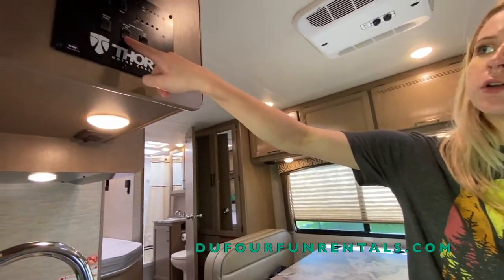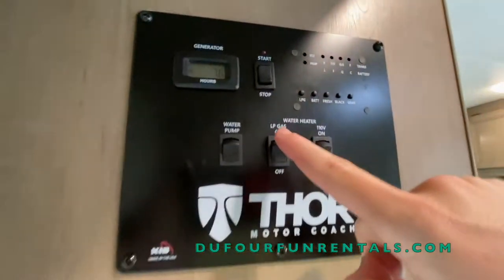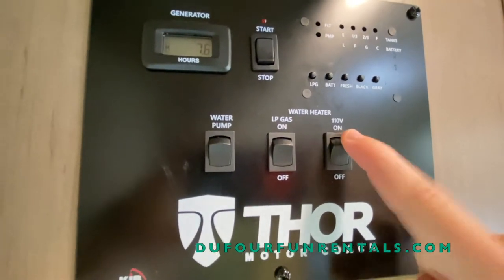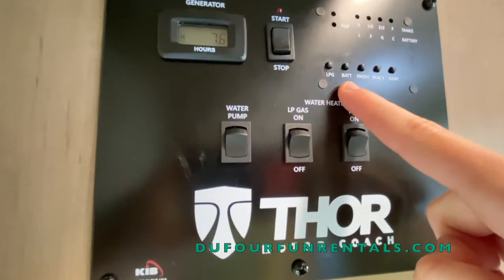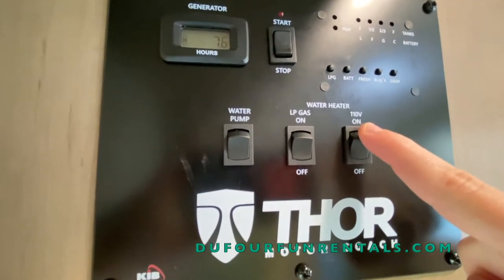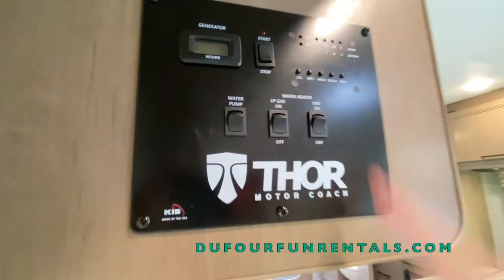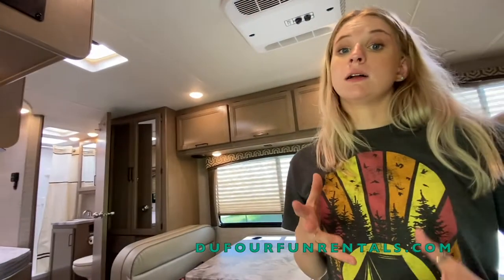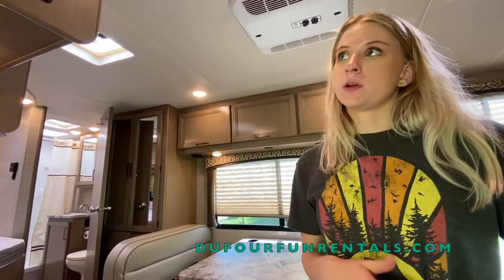Next to your water pump you'll notice that you have two different types of water heaters — a propane water heater and an electric water heater. Your propane you can use anytime on your house battery or plugged up, but as far as electric goes, you have to use it with a generator or a power plug-on. I would suggest turning on your water heater about 25 to 30 minutes before you want to take a hot shower.